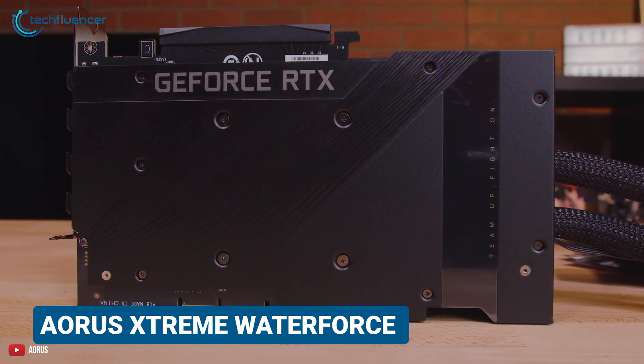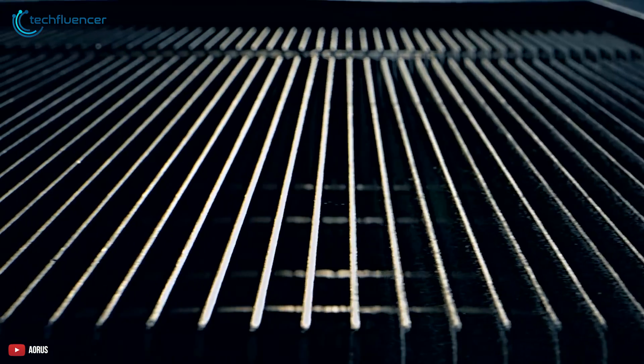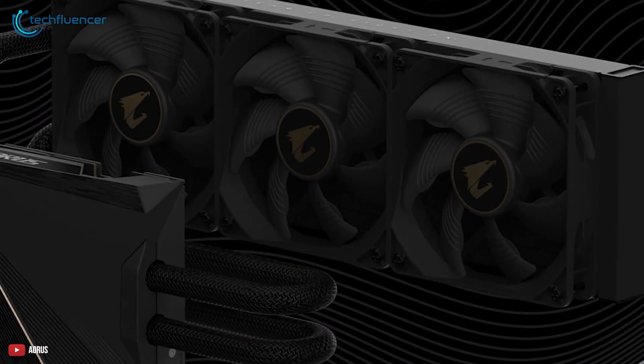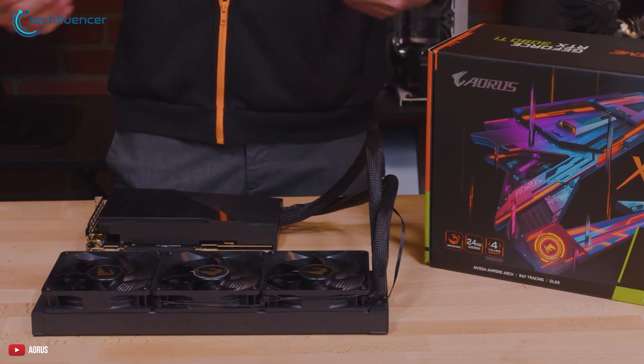Moving on to our next card, we have the RTX 4090 Extreme Water Force from AORUS. Unlike the previous water-cooled model, this one comes with a 360mm aluminum radiator which includes three 120mm fans. In terms of size, it's quite bigger compared to the MSI Supreme.